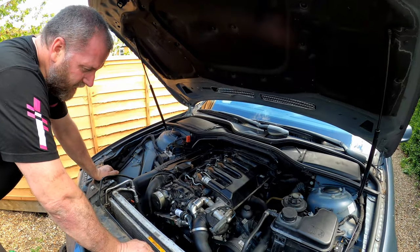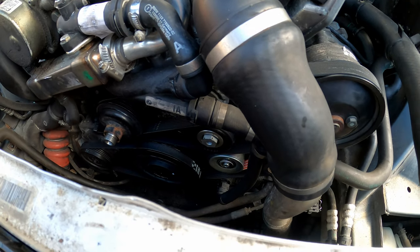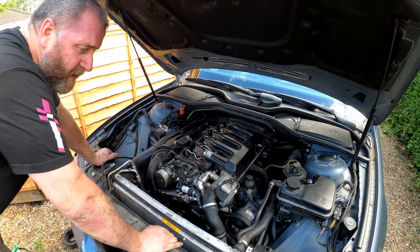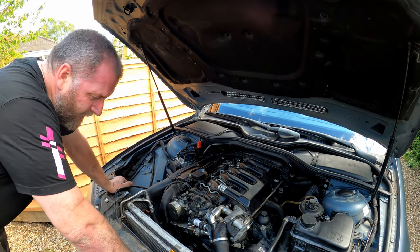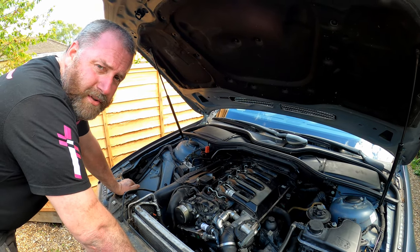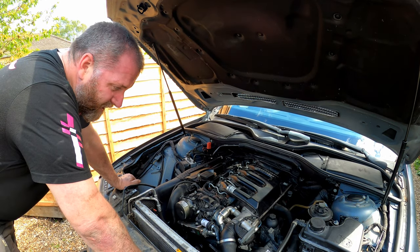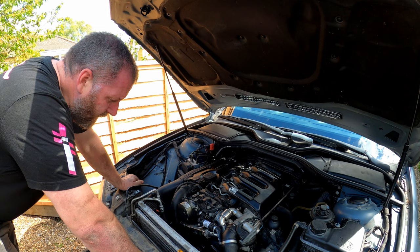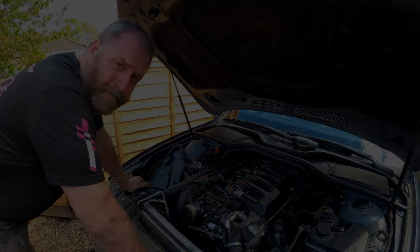There we are - all new tensioners, idler wheels, pulleys etc. All renewed. All I need to do now is put the fan back on, the fan shroud, the plastics, and drop the bonnet - and we're done. Fairly taxing job, has taken me a couple of hours altogether and it's ultimately quite fiddly. Had I just been changing the crank pulley I'd have had it done in about three quarters of an hour. Changing those tensioners is a right swine - just because there's a lack of space. Hopefully you enjoyed this video - I'll leave links to all the parts in the description. Hope you find it useful, see you all for the next one, take care, bye.